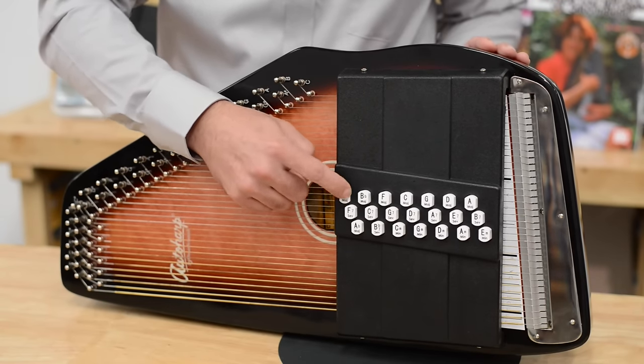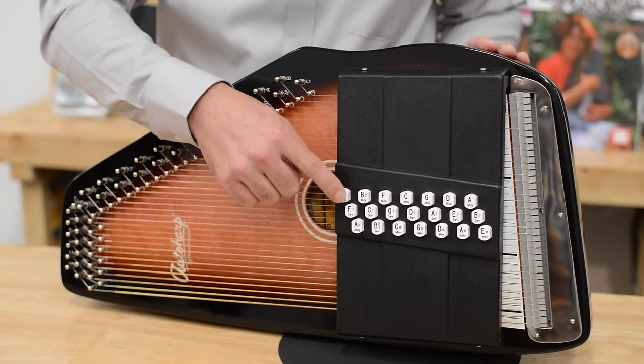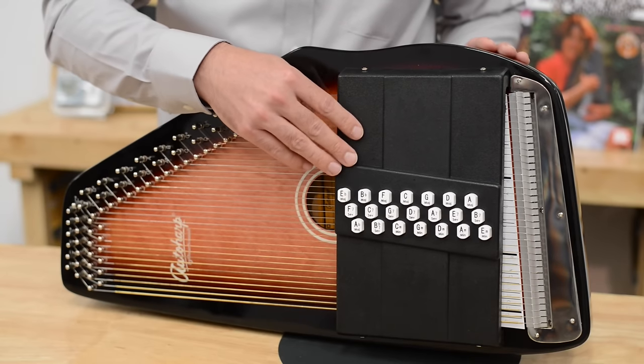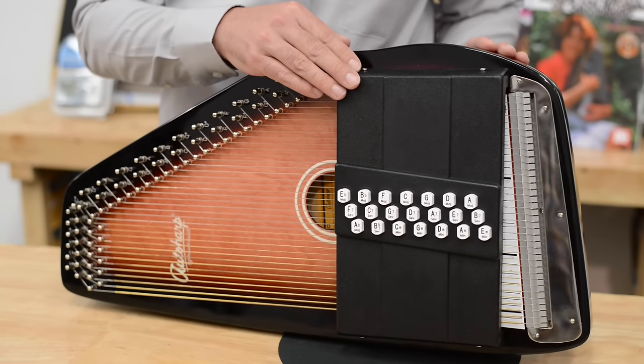Secondly, when you push and release on the older auto harps, sometimes you would hear some clicking of the cord bars hitting the top of the casing. They now have a foam inside that dampens any sounds that come from the buttons, giving a much cleaner sound to your auto harp.